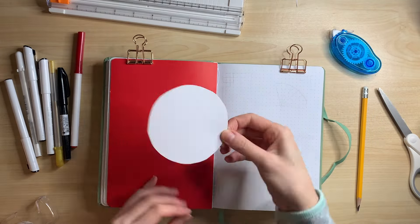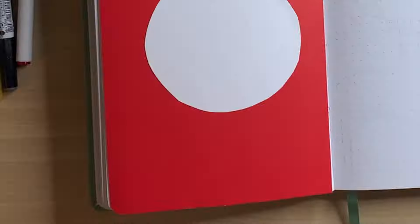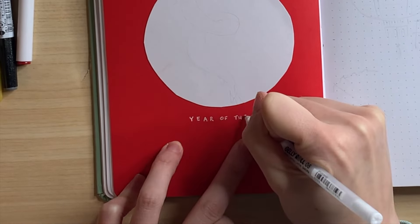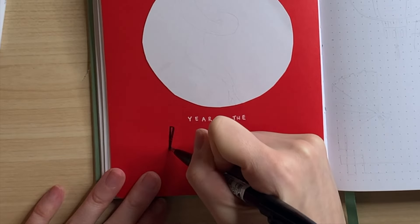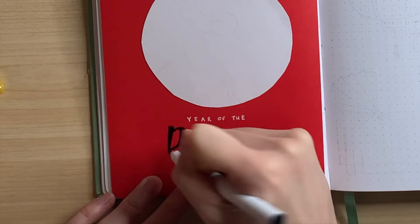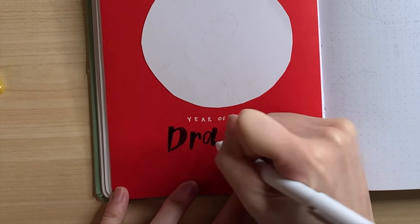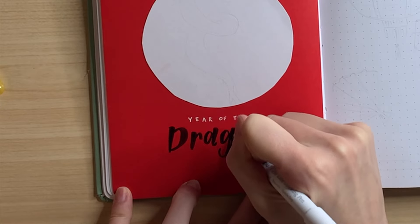For the very first page, I've already glued down a full page of red paper. I love the full page of color — I think it's so striking and so clean. This year is in fact the Year of the Dragon, which is perfect. It's one of the most symbolic and recognizable Chinese zodiac animals.